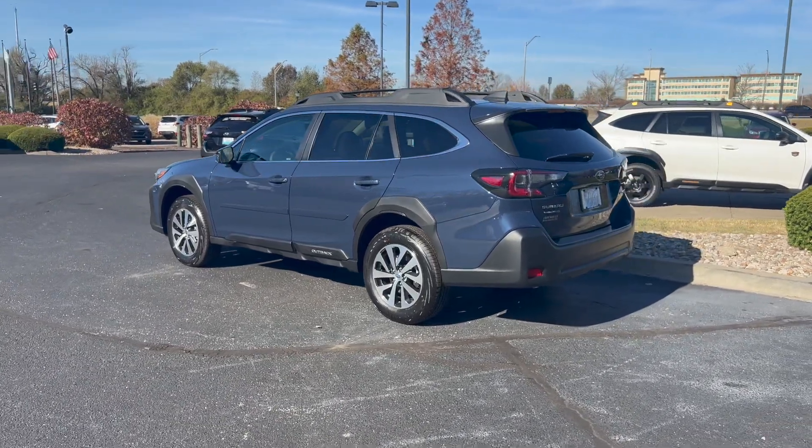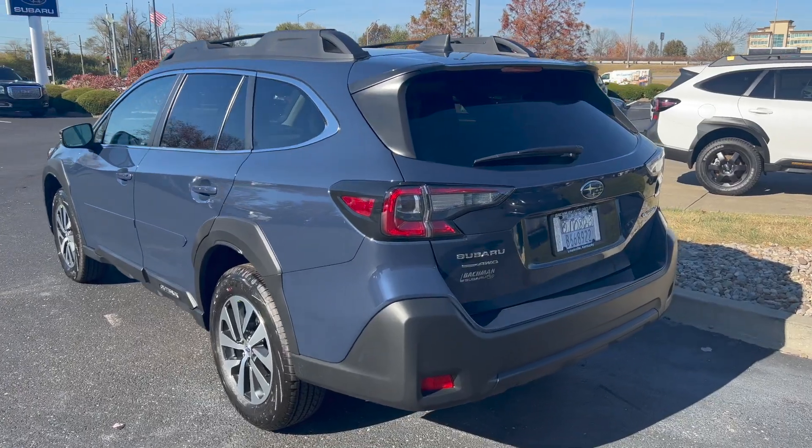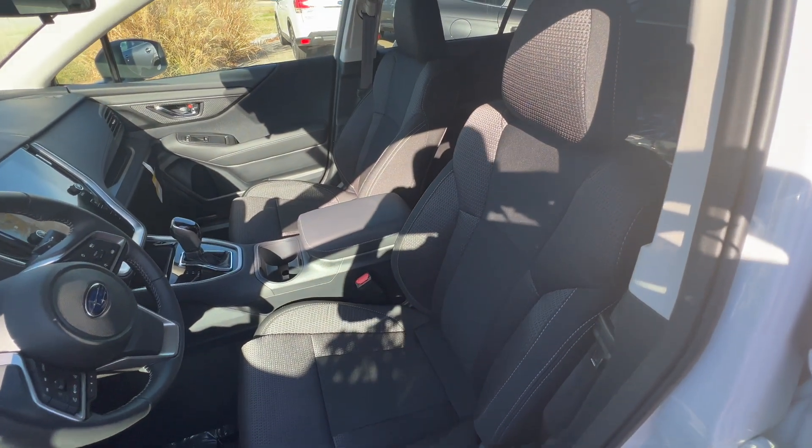By the way, if you are looking at other Subaru models, the Cosmic Blue Pearl is also available on the new Ascent and the Legacy. The base trim has one interior option, and that is the slate black cloth interior.